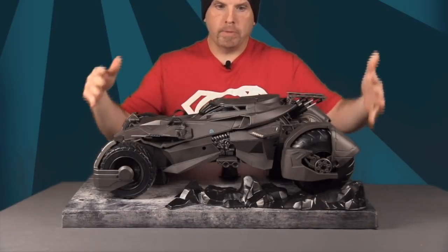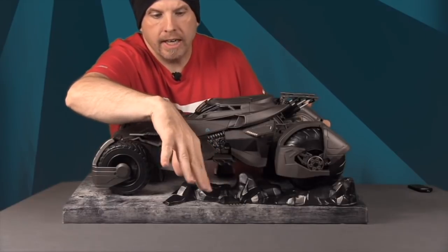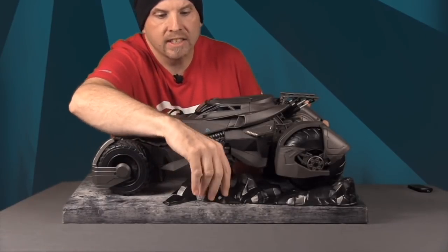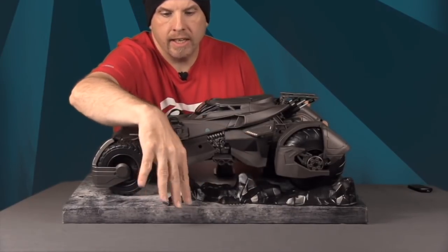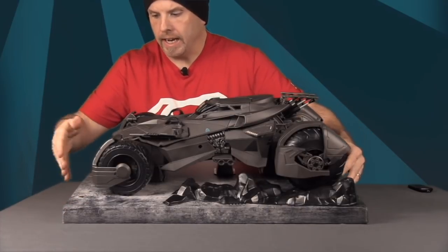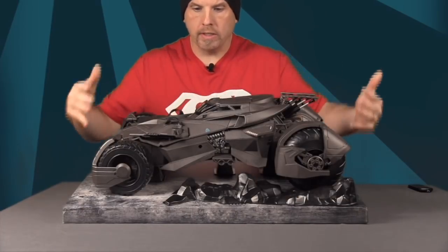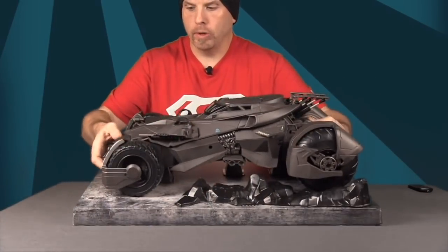When you take it out, it's almost set up to be displayed. These plastic pieces are actually made to look like rocks, and the surface kind of looks like what the Batcave might look like — so I think they were going for a Batcave parking display.